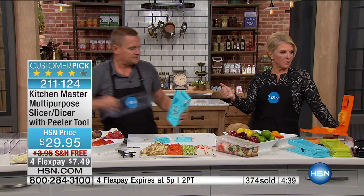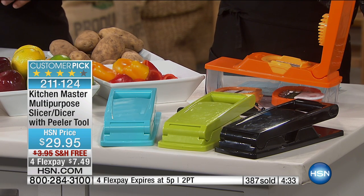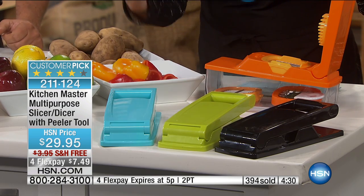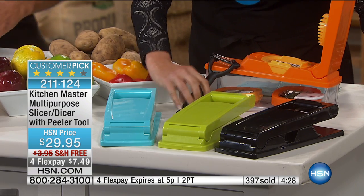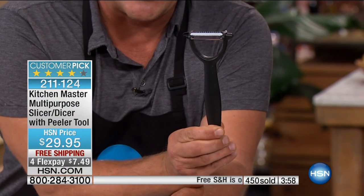Real quick — the turquoise is almost gone. There are 650 left in the turquoise, then we have green, black, and orange left. That's it. Please remember, you get the double-sided peeler — it's a dynamo. This is worth a flex pay — it's worth two flex pays, I think. Four Flex Pays only during this show, so you have about a little over a half hour if you want to get this home on flex. With flex, it's under $8. Use it for two weeks, chop the heck out of everything in your fridge. If you don't love it, send it back. And I love the free shipping — we never do free shipping on this.